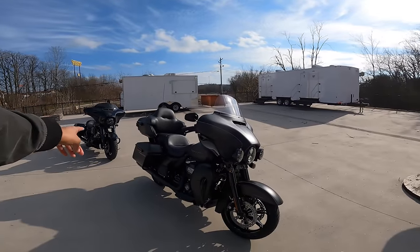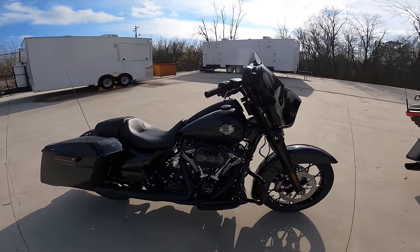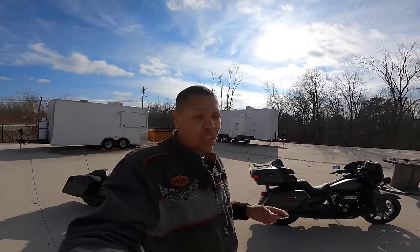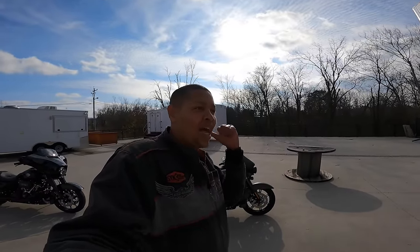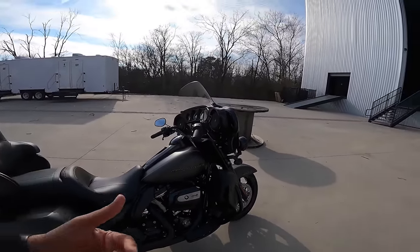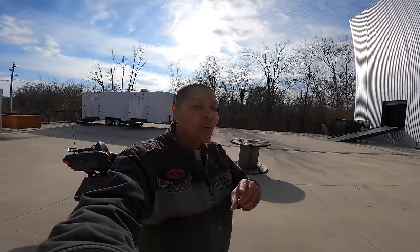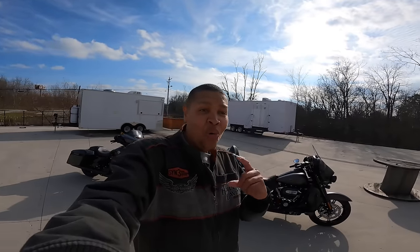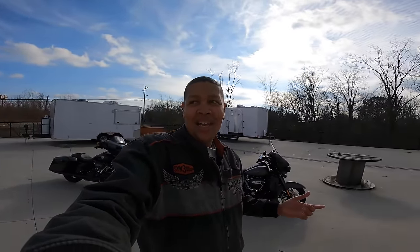The Street Glide Special does not have lowers — it has smaller mustache-style engine guards. If you wanted to put lowers on it you'd have to get the full-size engine guards. Here's another thing the Ultra has that the Street Glide doesn't: these lowers aren't just for storage — the bike is twin-cooled, meaning it has liquid cooling around the heads. That's only on the Ultra. You can see the oil cooler on the front. It would be pretty awesome if Harley made a twin-cooled Street Glide.